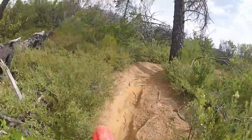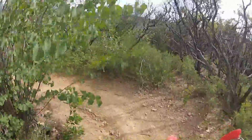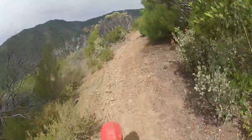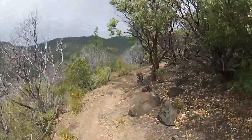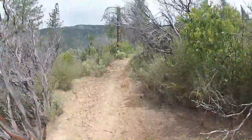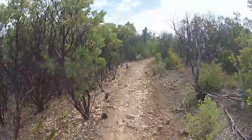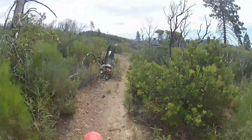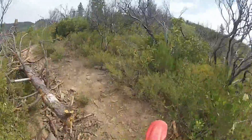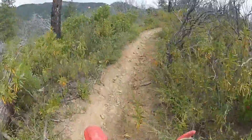Beautiful — absolutely beautiful. As far as the whole park goes, it feels like you're on the lower elevation side of the park, which is nice especially if you're not used to riding with big drop-offs or big slopes next to you. This would be a great warm-up trail to do before hitting some of the other trails, which definitely have some no-go zones if you were to fall off the trail.